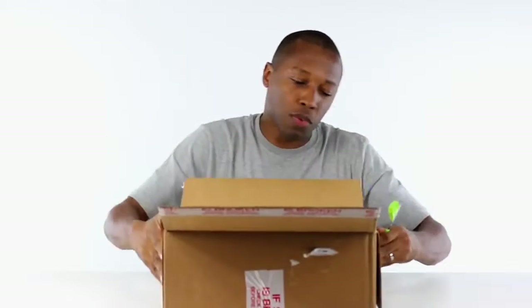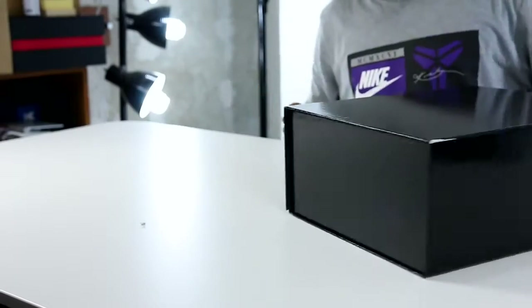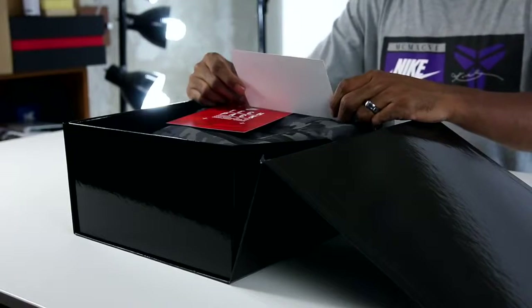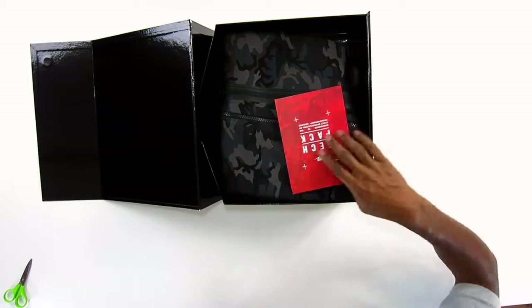This is a special package from some of the very nice people over at Nike. Check that out — love the packaging, man. They are killing it with the packaging. So let's take a look inside here. Bam. It says: 'Hi Cousteau, hope this finds you well. Just in time for fall. Please enjoy Nike's newest tech pack collection, Nike Sportswear Team.'